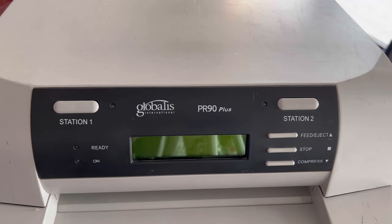Hello everyone, hope you are doing well. Welcome to Smart Tech Guys. In front of you there is one dot matrix printer, the name is Globalist PR90 Plus. This printer is mostly used in banking systems — banks use this machine to print checks. Today I will teach you how to install the ribbon in the printer and how to operate it. Stay with me and watch the complete video.